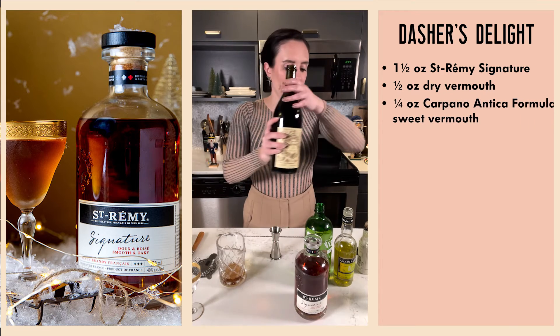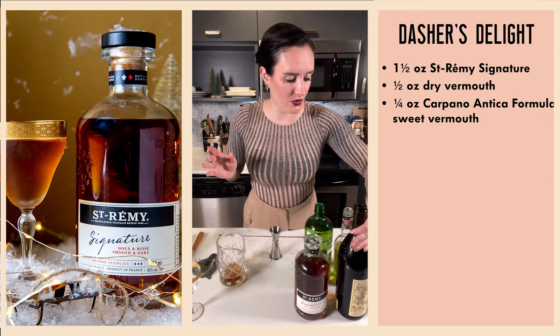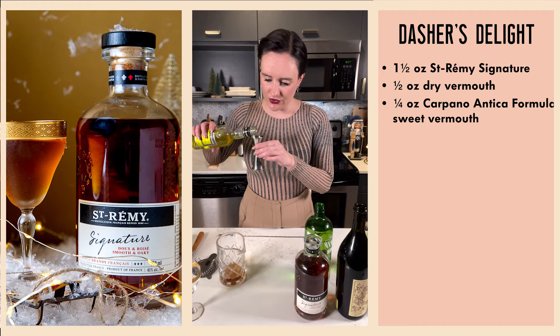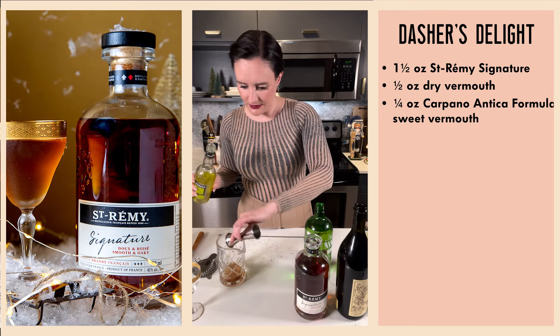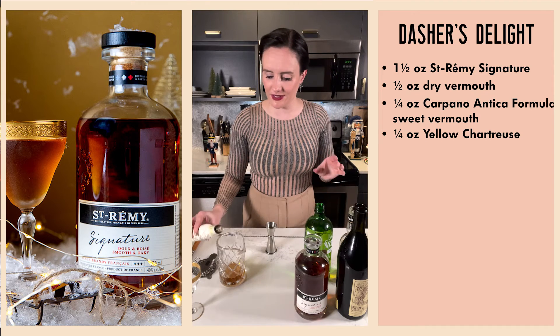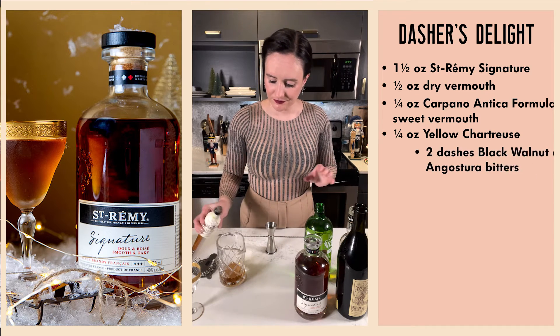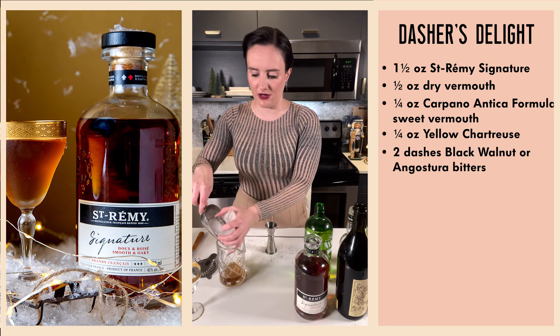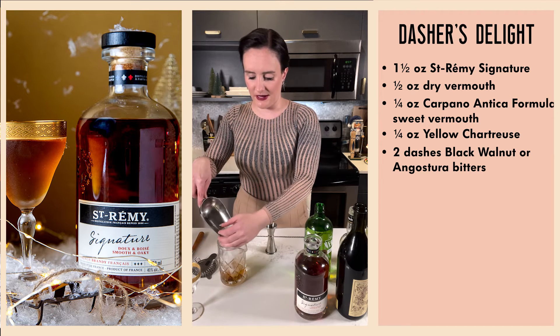Adding that in judiciously, and then also a quarter ounce of our yellow chartreuse, and then two dashes of black walnut bitters. I love using brandy for holiday mixing — I think it has such a great flavor profile.